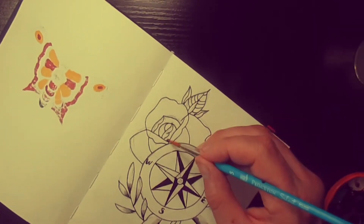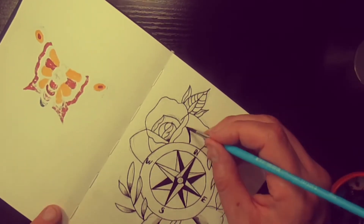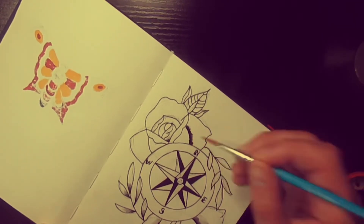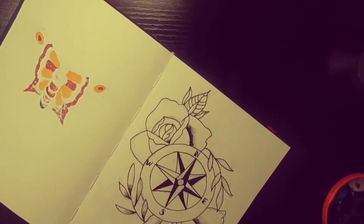We're in this rose now, just adding that water again — trying to get it right. That's a bit better, it's good.